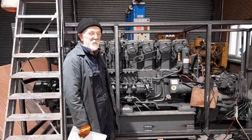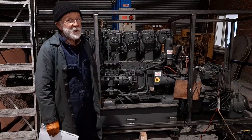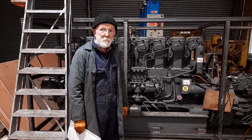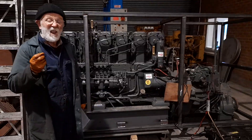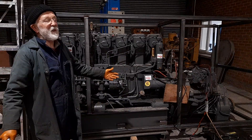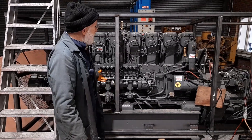Hello everybody. I've been really looking forward to this day because this is a very special occasion for me. I'm going to introduce you to the Gardner 8L3B. I refer to this engine as the Gardner of Gardeners. It really is. This engine exemplifies and personifies everything that's good about Gardner — simplicity of design,